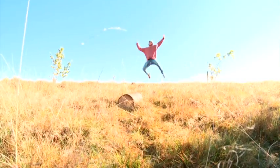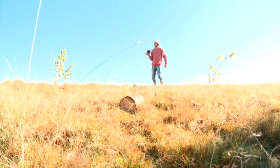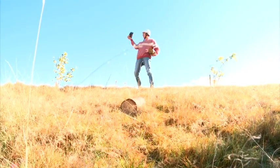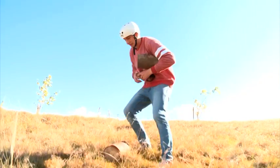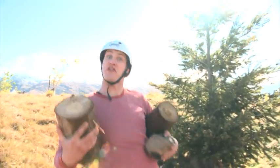Before I do any jumping, I need to make sure that the landing is safe and that there's nothing I'm going to crash into. There's a nice rock that I found — don't want to crash into that. Got another log here, this will be perfect for the jump. Oh, there's another solid one right there. I want to get these things out of the way because it's safety first.